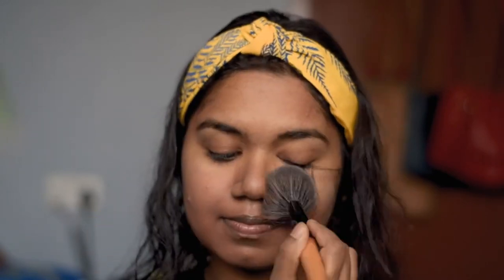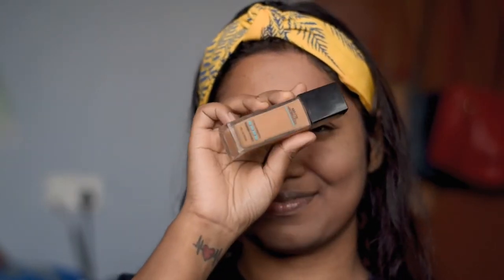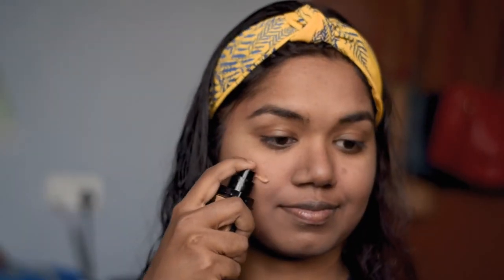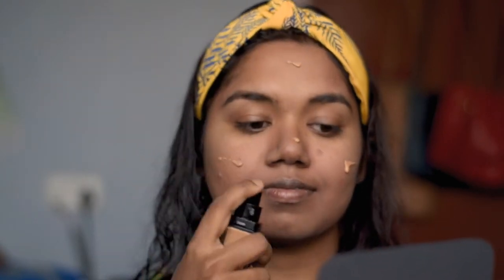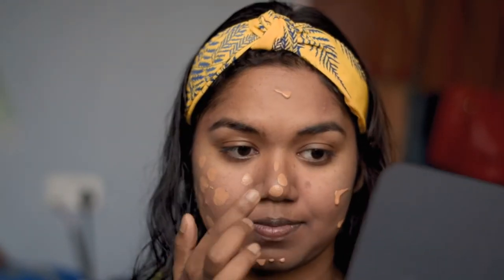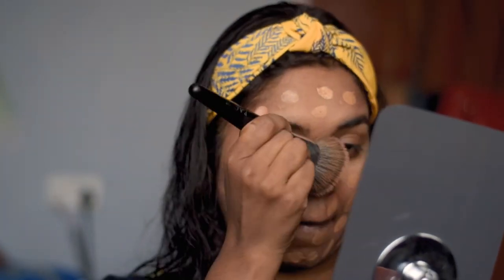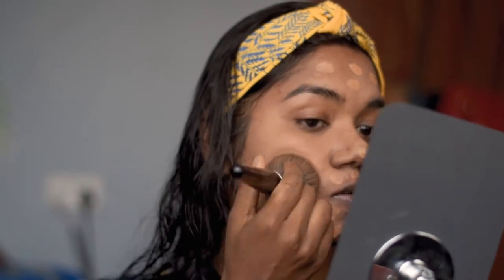I'll make sure to do a dedicated color corrector video as well. After color correcting, I'm going to set it with Maybelline face powder so it doesn't mix up with foundation or concealer. Moving towards foundation, I'm using Maybelline Fit Me foundation in the shade Toffee, which is 330. I'm blending it out using a flat blending brush — please don't forget to apply foundation on your neck as well.